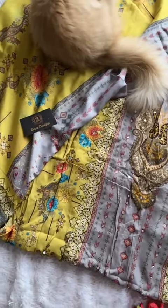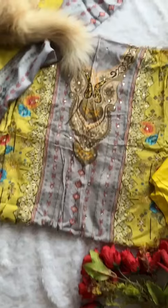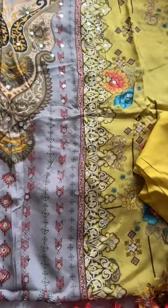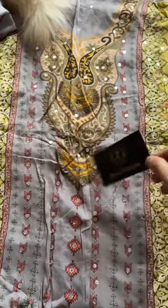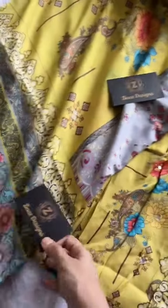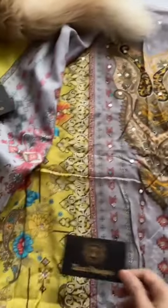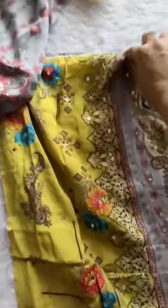This is a gorgeous pure muslin heavy mirror work outfit by Zia's designs. You get unstitched olive shaped bottoms, and you can see mirror work all over — it's machine pasting mirror work. Pure muslin printed dupatta is included, and the sleeves are attached to the kameez.